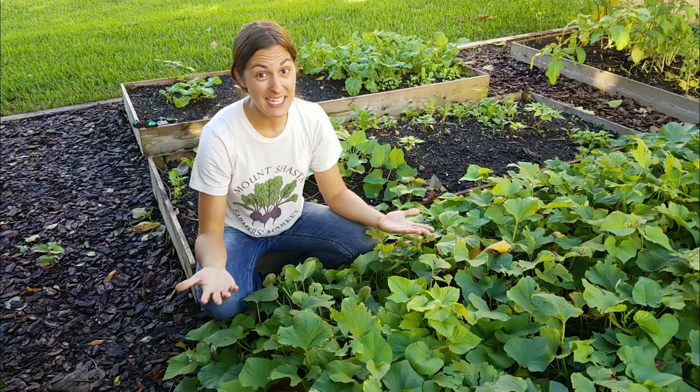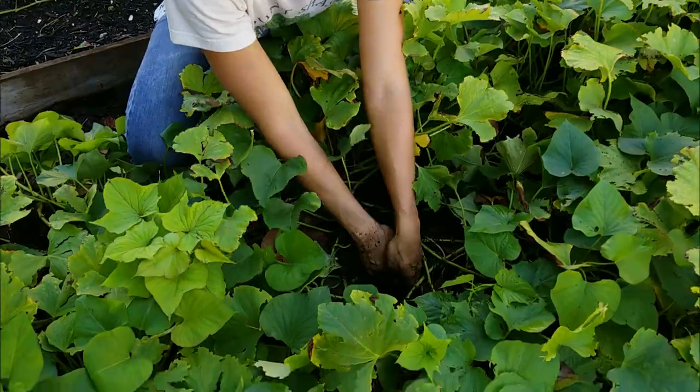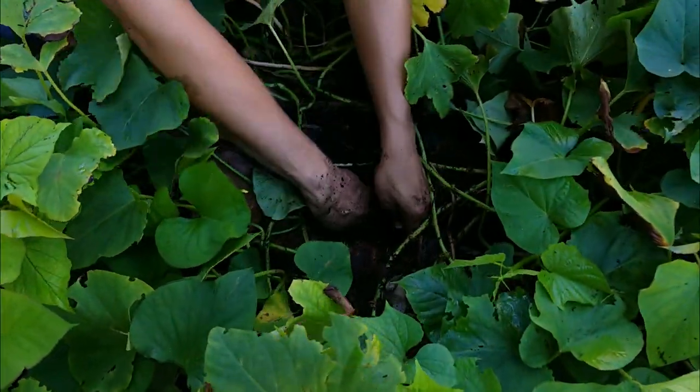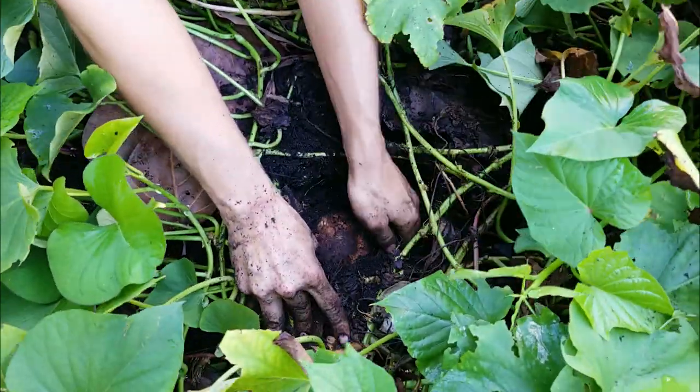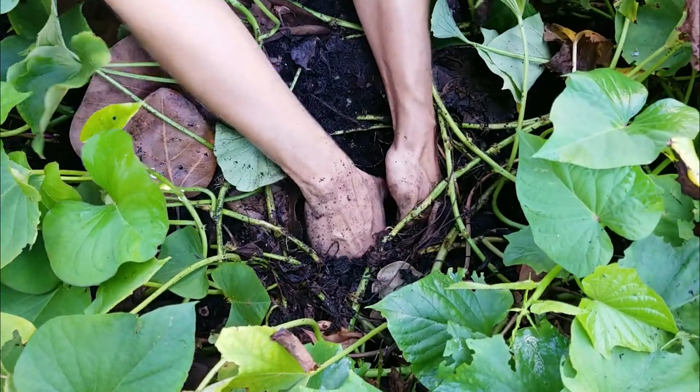But here in Florida, it's a give or take. This bed has a nice-sized sweet potato right near the surface — that's my clue that it is time to harvest this bed, especially since I want to plant it for fall.